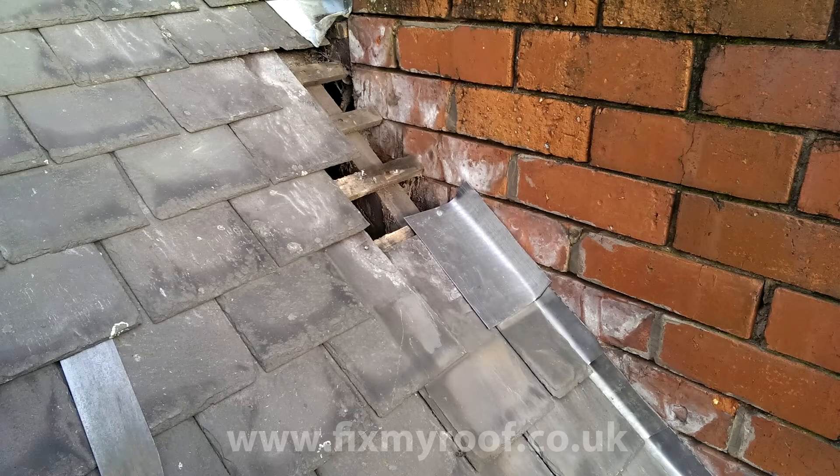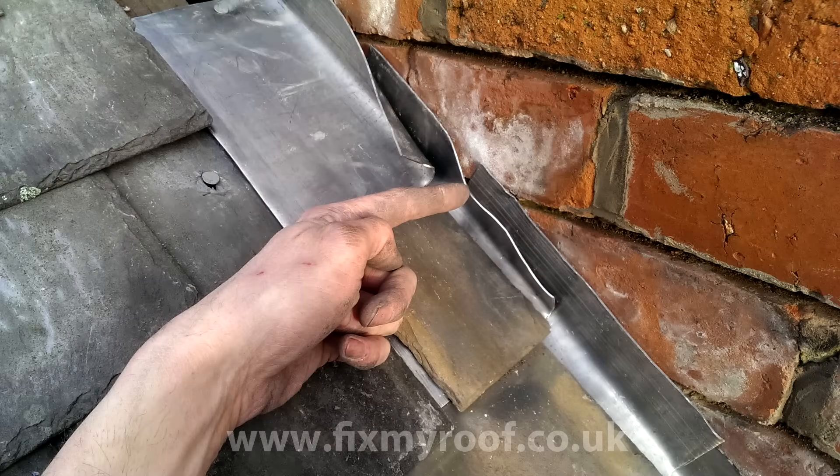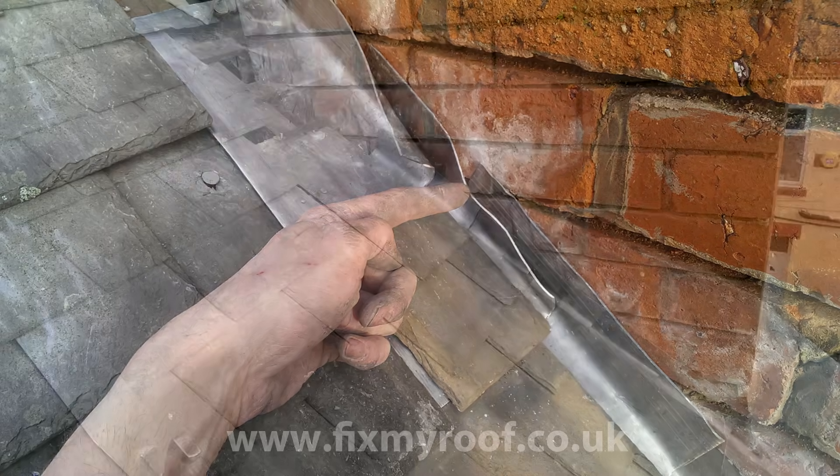At this point, let me show you how much lead soaker overlap we have by simply pulling them away from the wall. As you can see, it's a good 75 to 100 millimetres — around about four inches. Right, let's carry on.